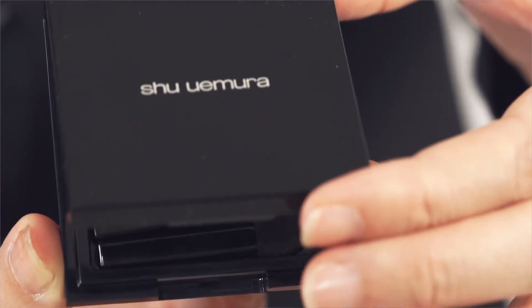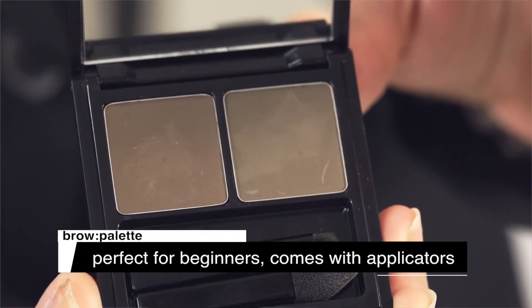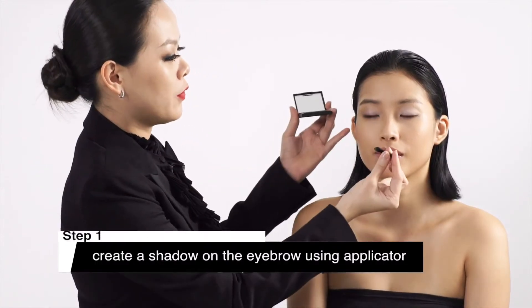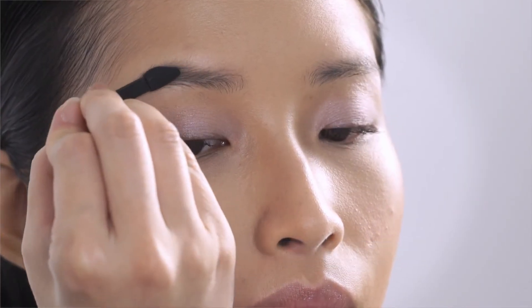If you're a beginner or prefer a more casual look, you can start with the Shu Uemura brow palette. It comes with two matte shades. The smooth texture is designed for easy blending. Start with the lighter shade using this brush to create a shadow for the eyebrow, starting from the centre towards the end of the eyebrow.